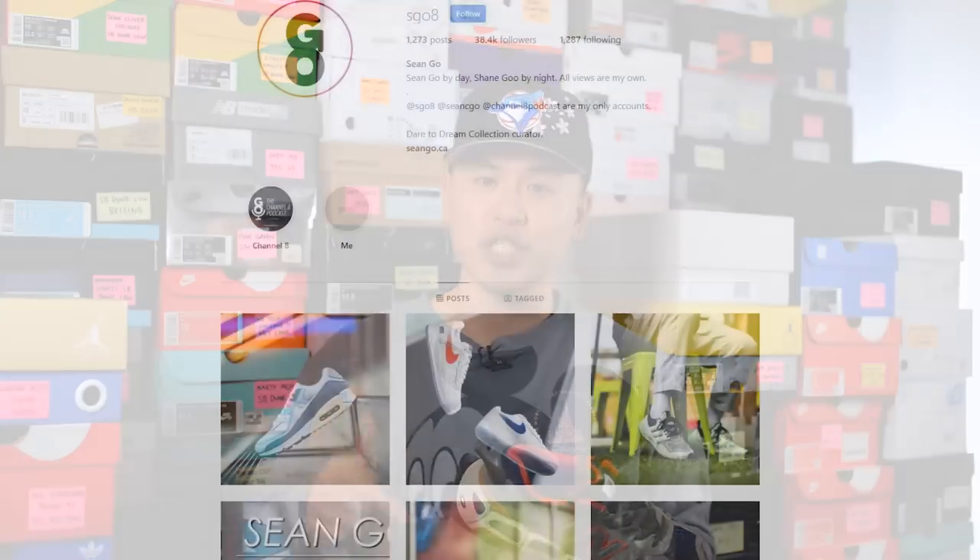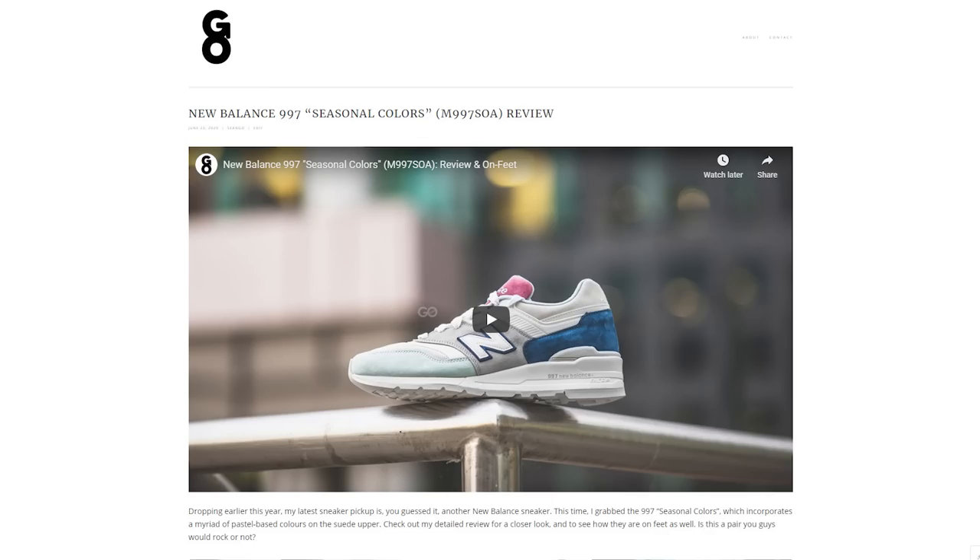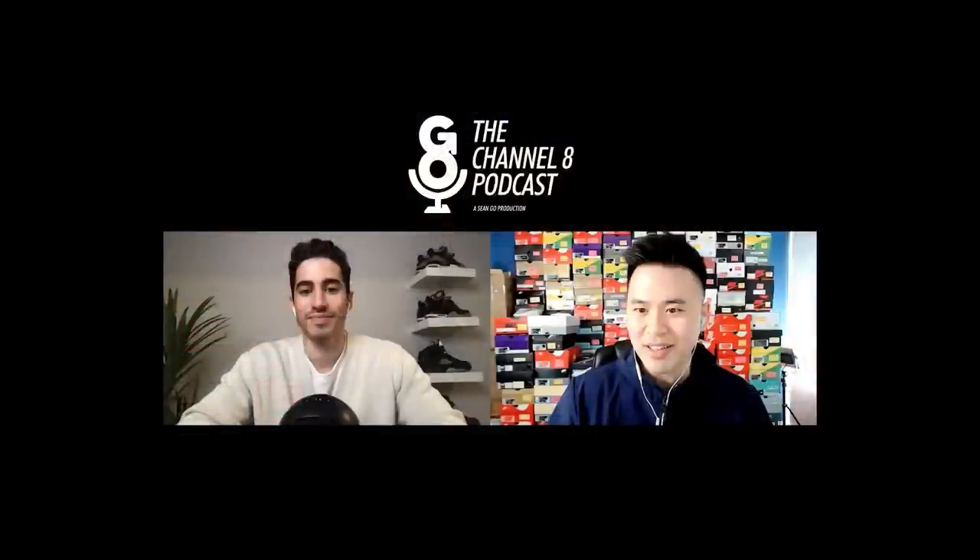If you guys liked this video be sure to like, comment, and subscribe to this channel if you haven't yet. You can follow me on Instagram at sgo8, check me out on Twitter at sean.go, and visit my website at seango.ca. I also have a podcast called the Channel 8 Podcast — I upload the video version right here on my YouTube channel, but if you want to stream just the audio only version, you can check it out on most major podcast platforms including Spotify, Apple, and Podbean. Thank you guys so much for watching, hopefully you enjoyed this review, and I'll catch you guys on the next one.